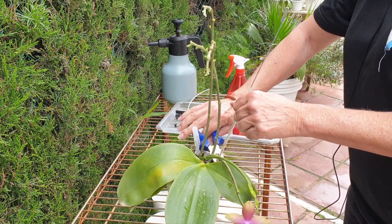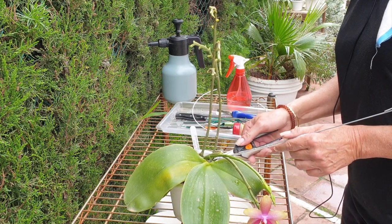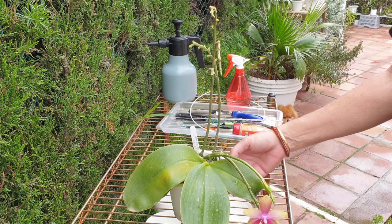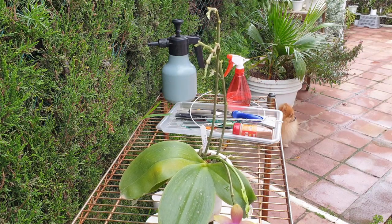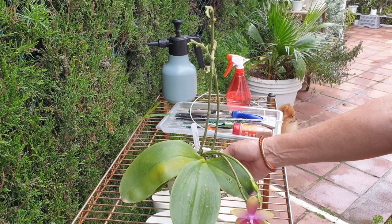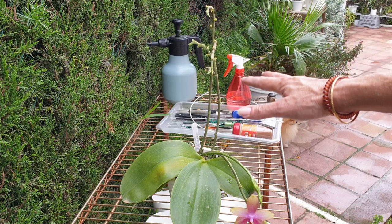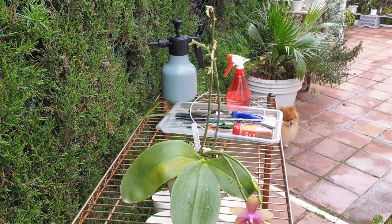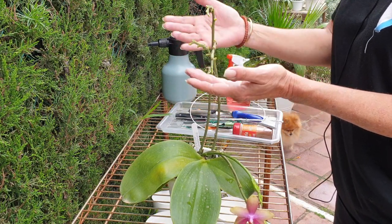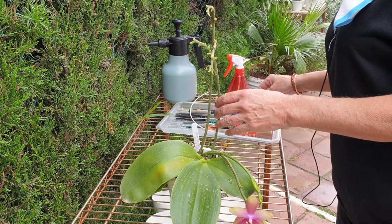It pushed out two new spikes last year but the bloom size wasn't that impressive, and bit by bit it can get tired. That is why I'm not going to wait for these spikes to bloom. Another factor is I have plans for this orchid this year — it's going to get a repot — and I don't want it putting any energy into these spikes at this point.